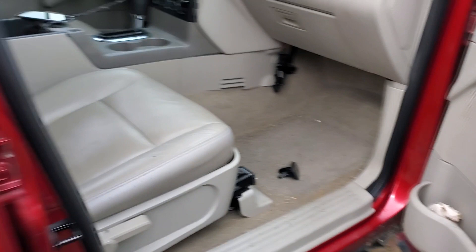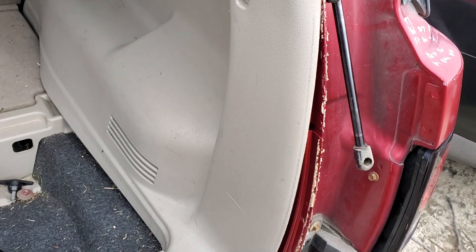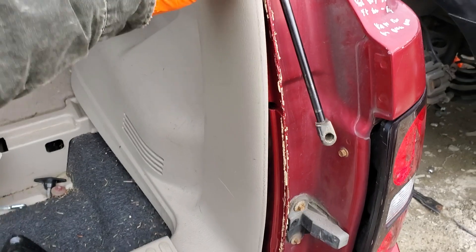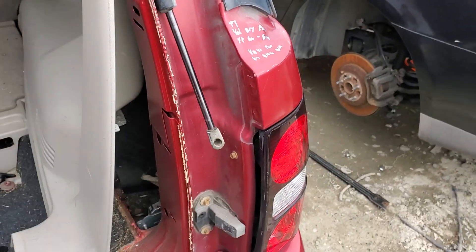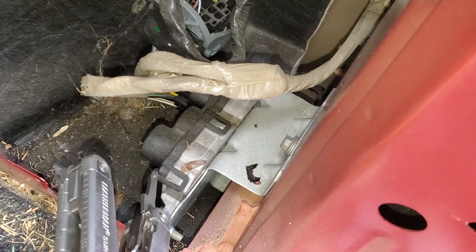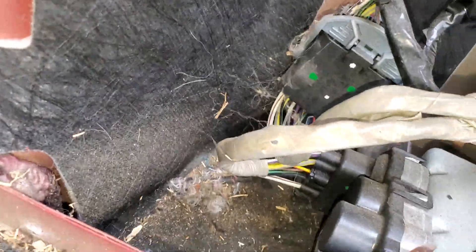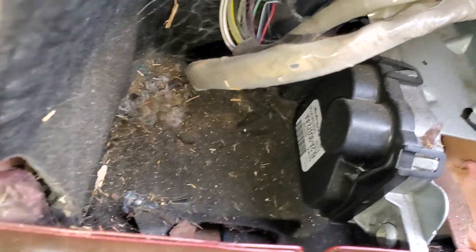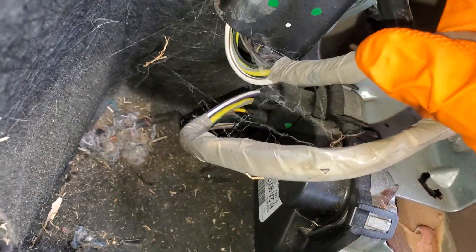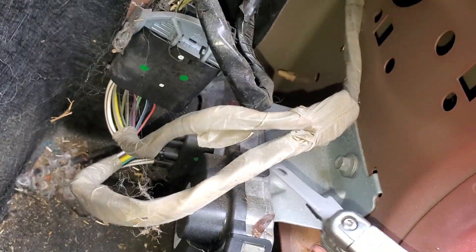These are all things that are good to check before you commit to dropping the fuel tank to change the pump. Your fuel pump control module is going to be back in here. This is basically a computer-controlled device, and its function is to vary the amount of power going to the fuel pump. There's the connector for it. When the fuel pump relay sends power to the inertia switch, that inertia switch sends that power on to the module here.